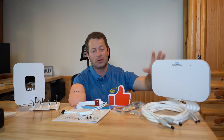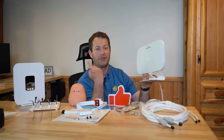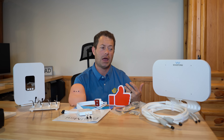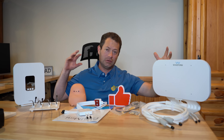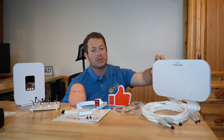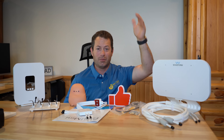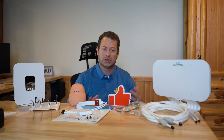This antenna is omni-directional, meaning no aiming is required — it can be pointed any direction and has essentially a spherical pickup pattern. That's both good and bad. The downside is that if you have competing signals from multiple tower directions, it won't help as much with signal-to-noise ratio as a directional antenna. The benefit is convenience — especially if you're traveling in an RV or camping, you can just set it on a table without worrying about aiming.